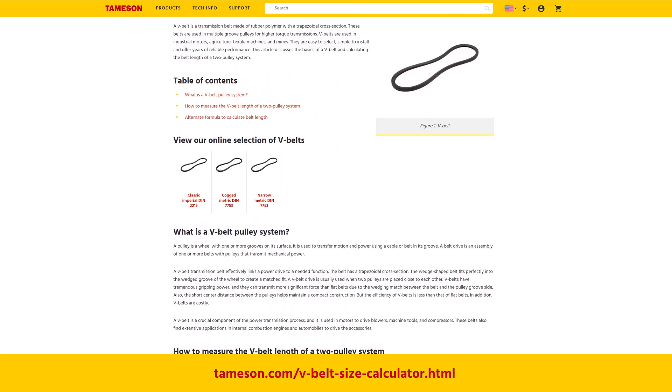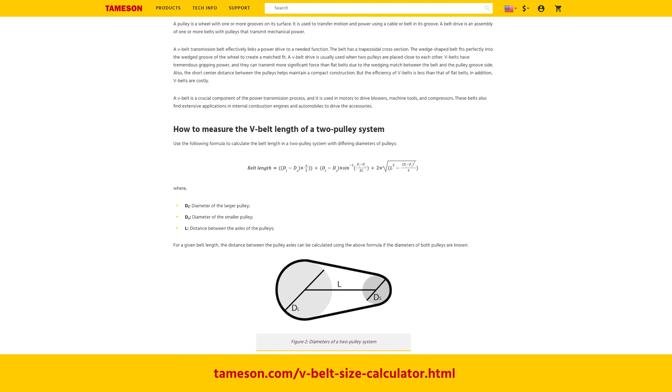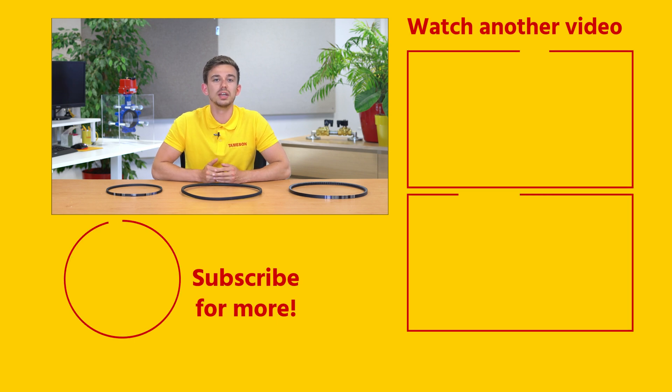To select the right profile, choose a corresponding code. If you need further help with selecting the right V-belt, such as how to calculate the required length, take a look at the technical article on our website, thameson.com. Did you find this a useful video? Please click the like button and subscribe for more videos. Do you have any other questions? Post them below this video or contact me or anyone else from Thameson.